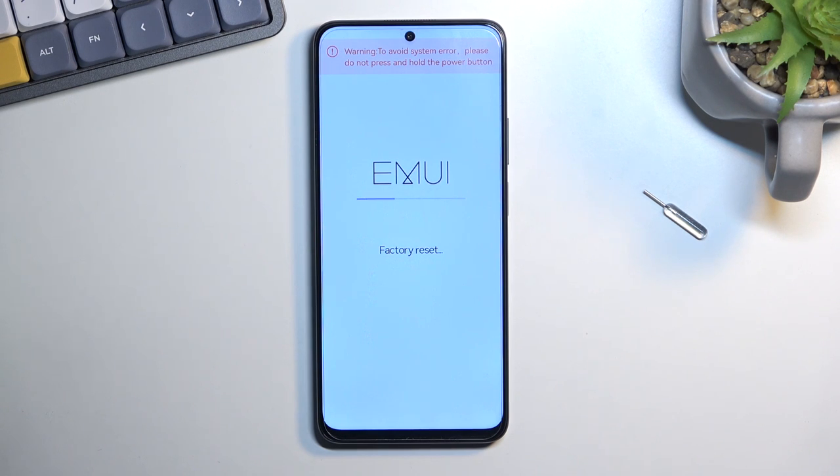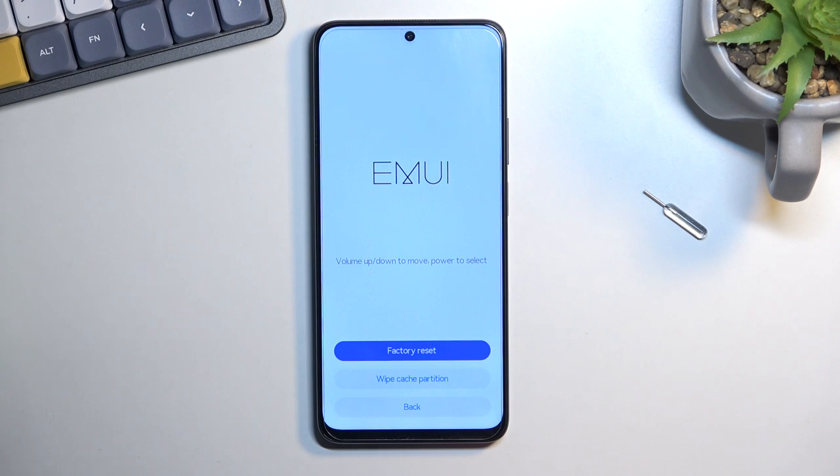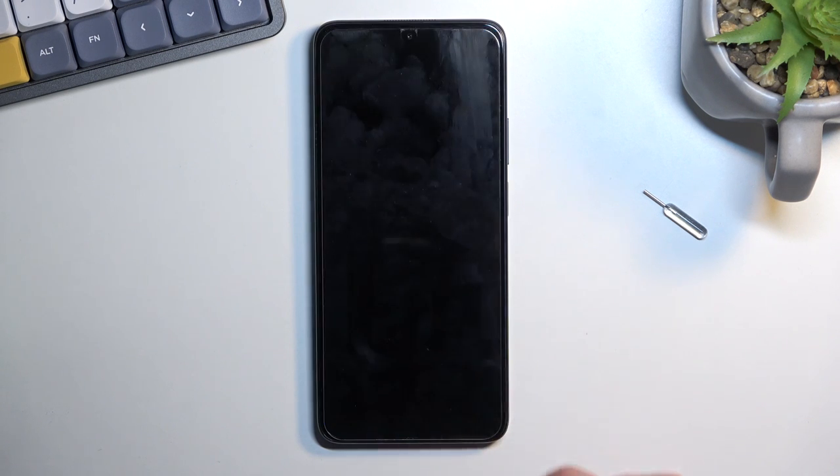And this begins the process, which at this stage right here only takes a couple of seconds to finish up. Should be right about done — there we go. So select back, restart, and this will now continue the process in the background.